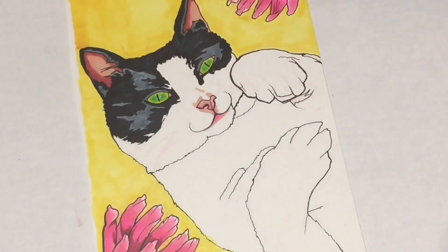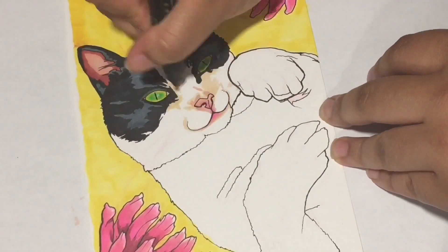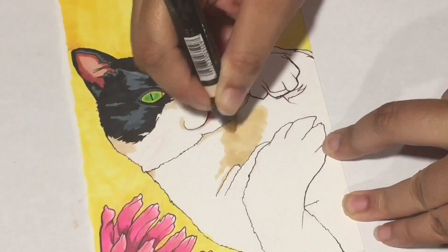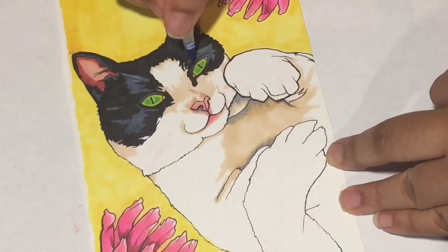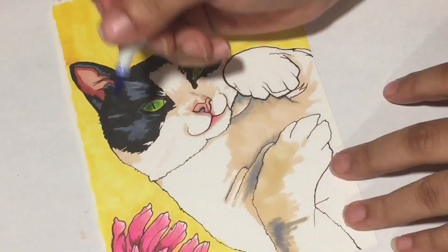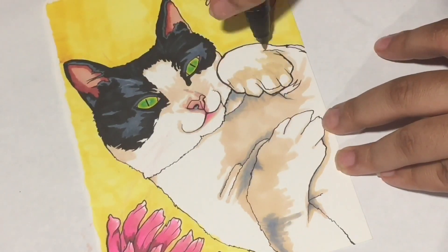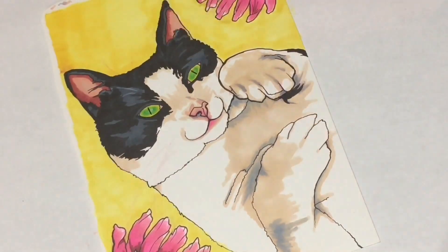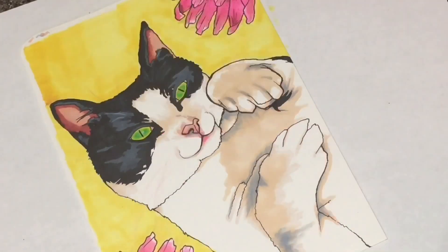Now that I'm done shamelessly promoting my videos, I'd like to talk about my art process. I was kind of afraid of doing this cat because I knew I wanted tan shadows, but I did not want those tan shadows on the white fur to make the cat look dirty. To avoid that, I added darker shadows using a cool color instead of brown, which kind of neutralized it.